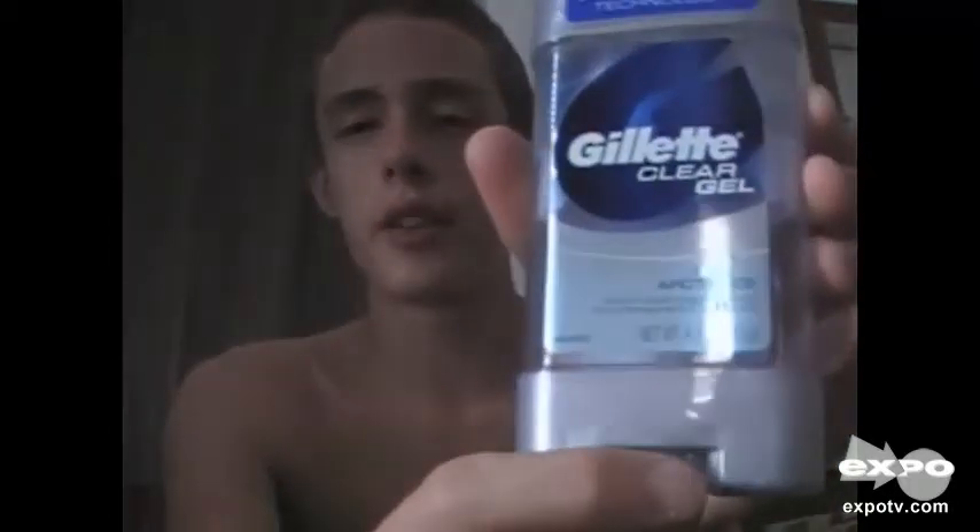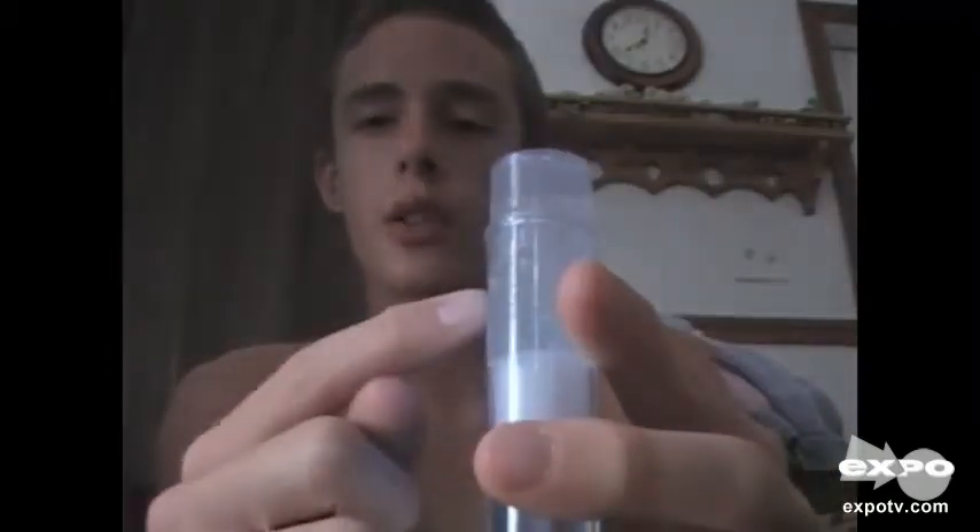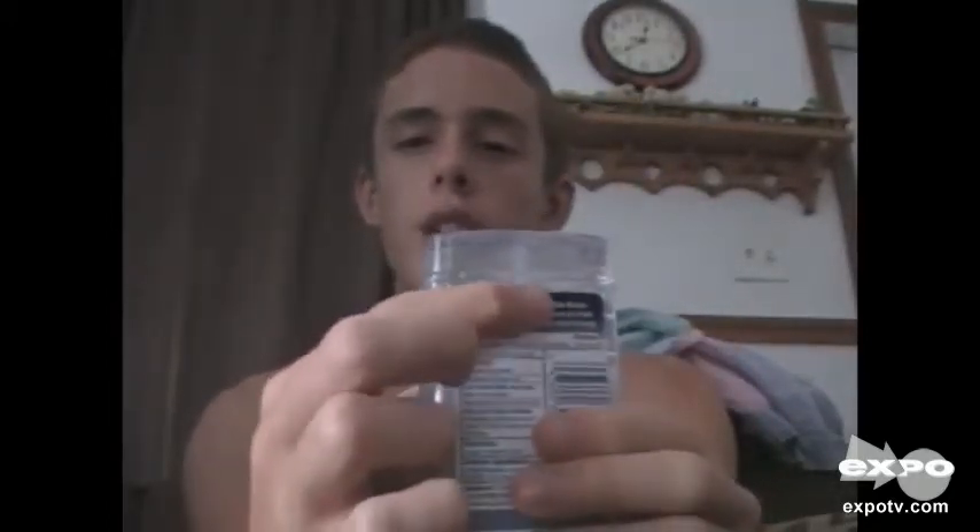The little twist knob here on the bottom — since it's a gel, the little spiral rod that goes up through it doesn't have a whole lot to grip onto, so sometimes it doesn't bring that pusher up so well. So when you put it on you kind of have to twist the bottom up and then squeeze just a little bit, and it'll kind of push that gel up through there.